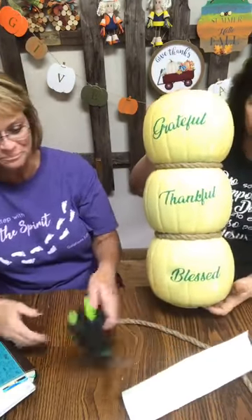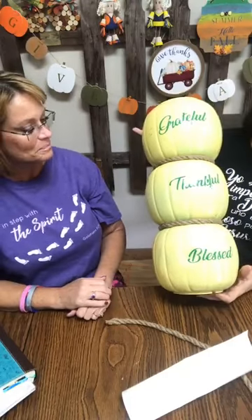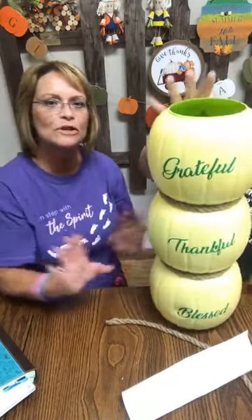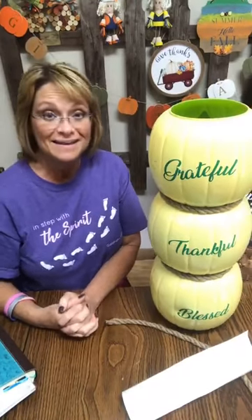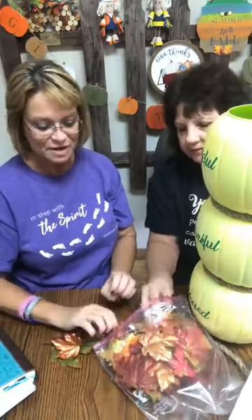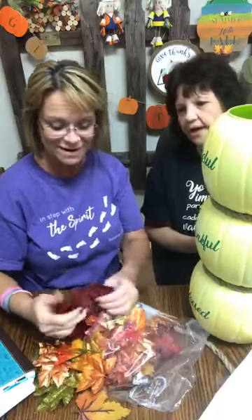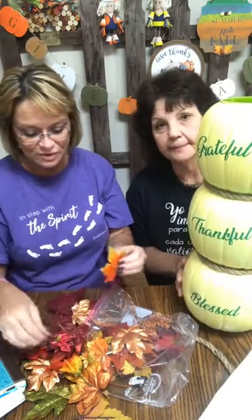So far we've got 'grateful,' 'thankful,' and 'blessed.' We need to decorate it up a little bit somehow and make it look really pretty. We've got sacks of all these leaves — really shiny, pretty leaves. Glittery leaves — there's glitter on these leaves! She's talking me into a little bit of glitter. We do need to add some color because right now it's very plain. So we've got to pretty it up. We'll just stick a few leaves in there.